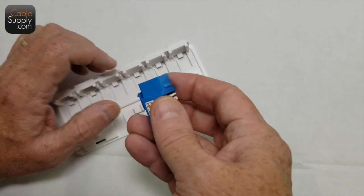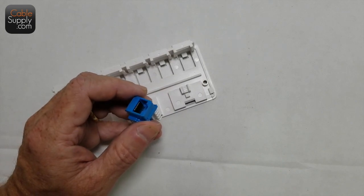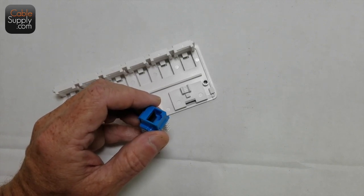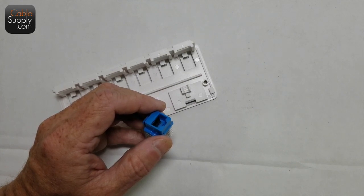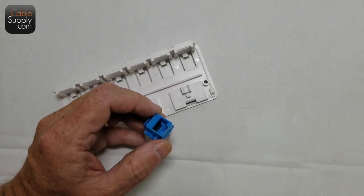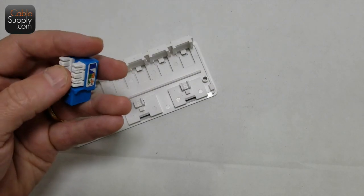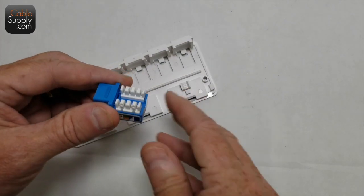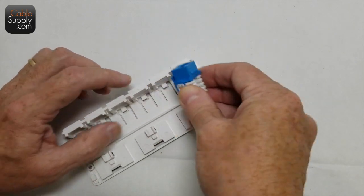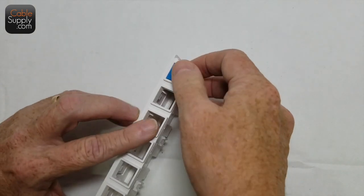On these keystone jacks, they're all square and standard — they fit every other keystone piece of equipment. If you see anything that says 'keystone' or you see little squares, they're all universal. It's a standard — not a manufacturer, not a company called Keystone. When you hear about keystone RJ45 jacks, it's because of the standard square size, the little hooks on either end, and how they punch down. It's also called a 110 punch-down. All you do is push down this little clip and you'll hear it snap into place.